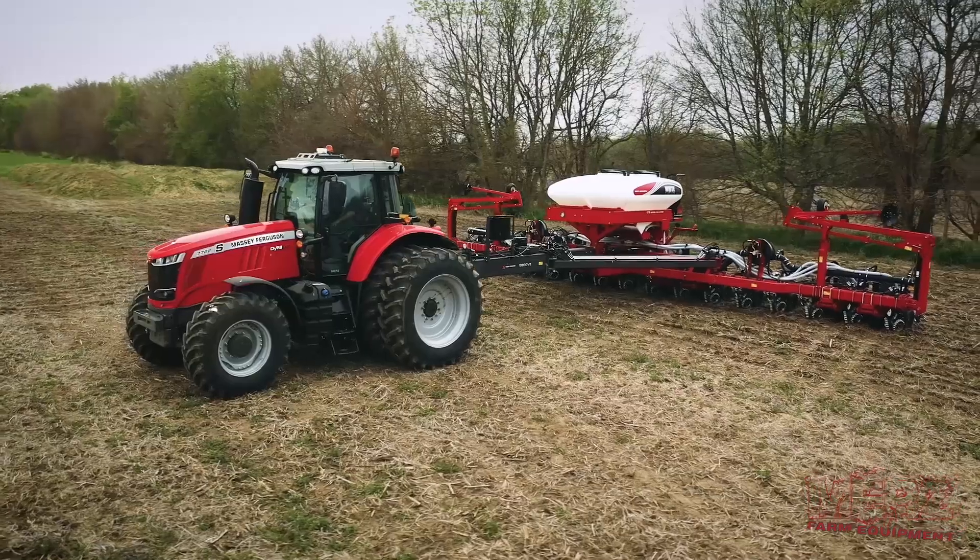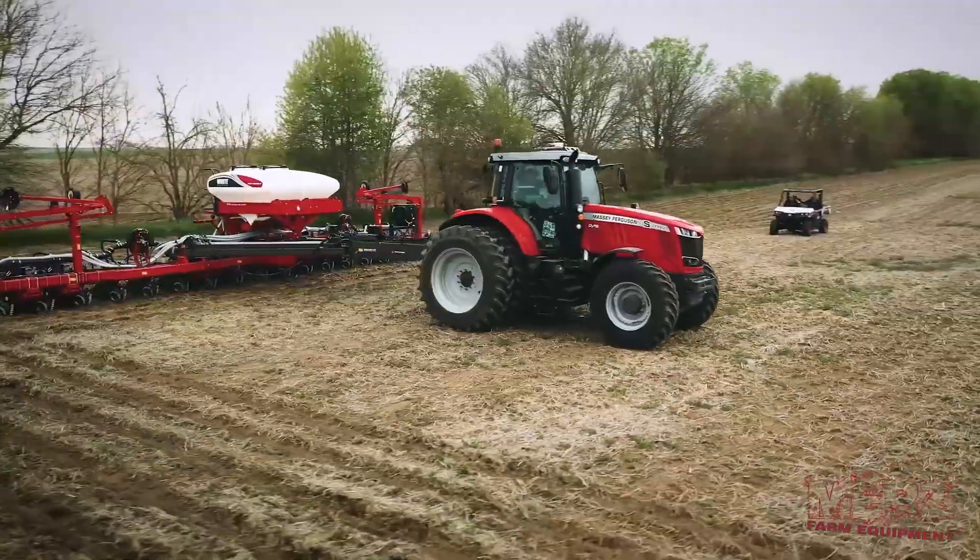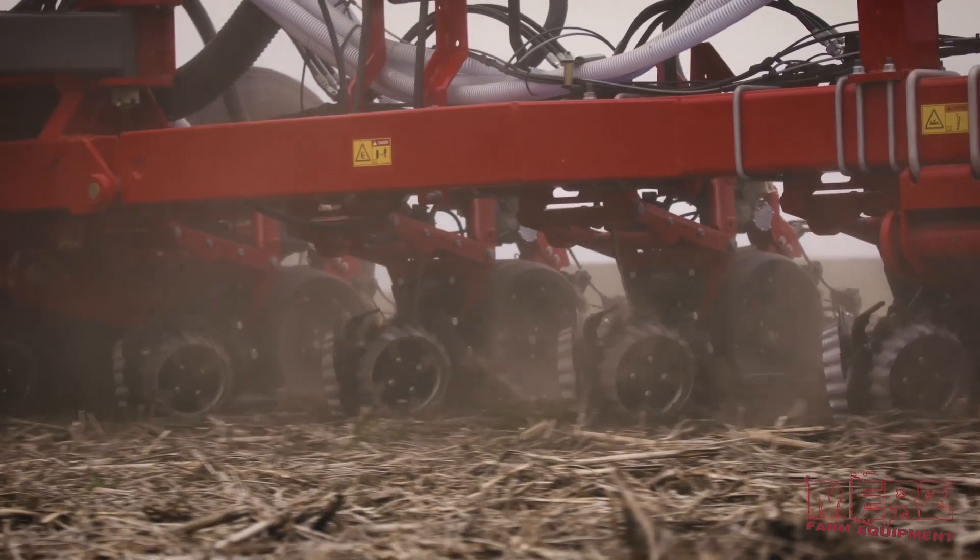From a Merz Farm Equipment standpoint, we're setting the planter up with all precision planting on it — we've got CleanSweep, FurrowForce, V-Set, and DeltaForce — all kinds of technology set on that planter.